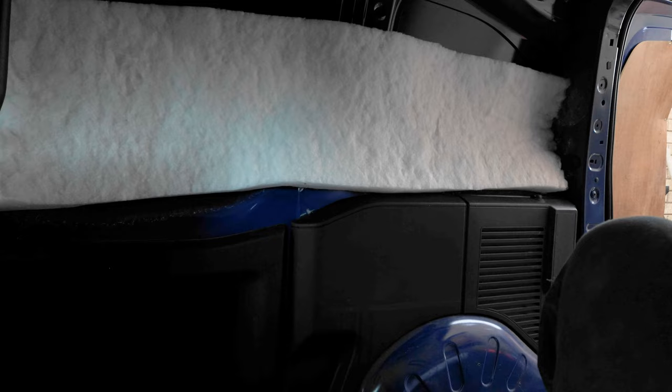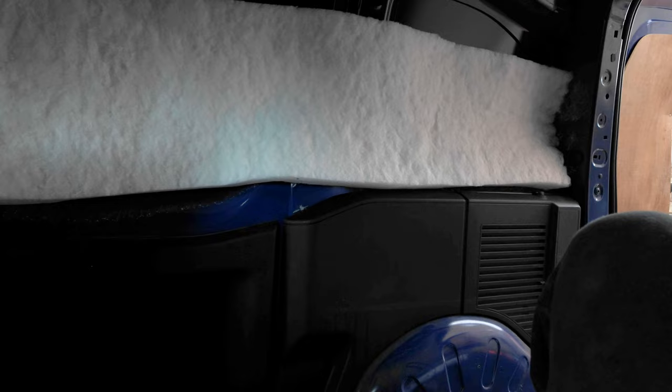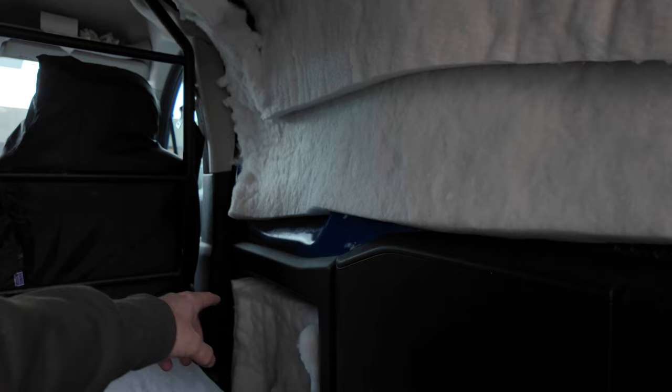If I can get this one wall done in the next couple of hours I'll be happy. I'm getting the wool insulation stuck to the side of the van. This area is all insulated — there's insulation behind here. I'm going to put the timber back on and then put the foil all the way over, which will act as a moisture barrier and heat reflective layer as well. That's my next step. Going well so far — don't want to jinx it.